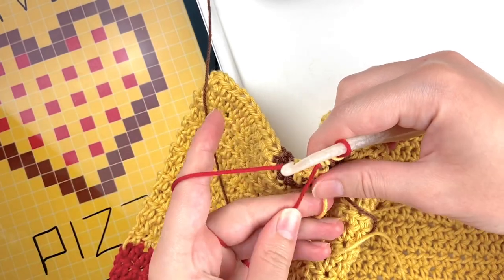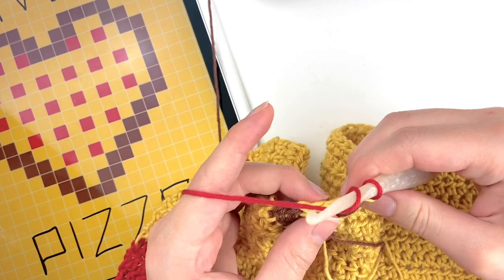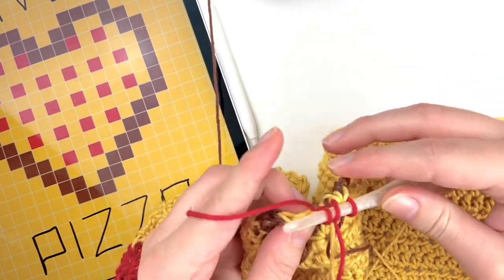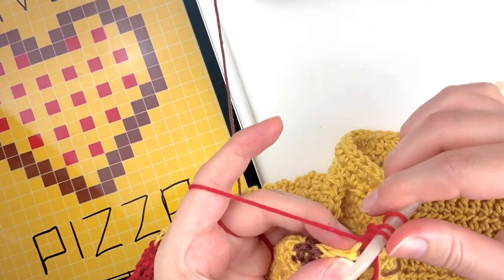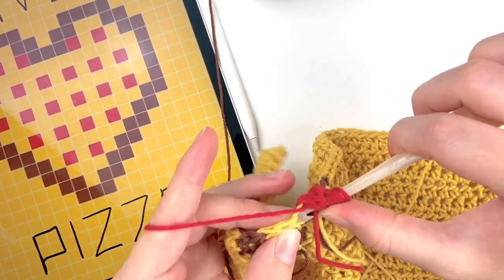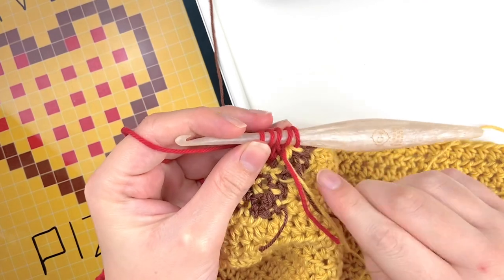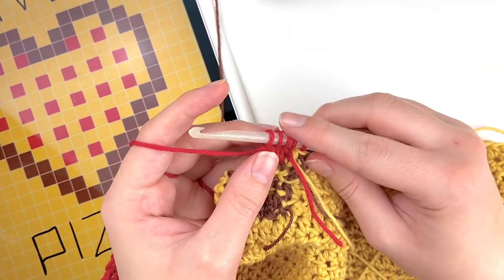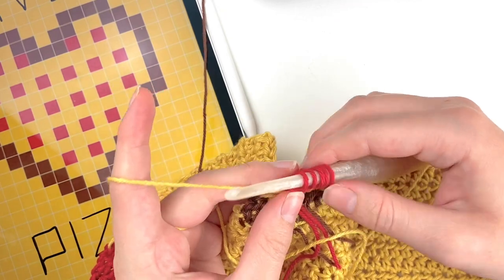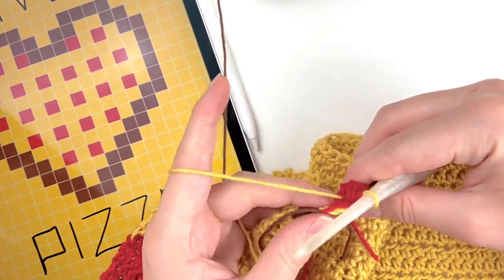The bobble stitch, if you've never done it before, is essentially a double crochet that you do more loops on. You'll take your red yarn, yarn over, then insert your hook into that stitch, yarn over, pull through, yarn over, pull through the two loops, and repeat that — going into the stitch and pulling up another loop to add to our bobble until we have five loops on our hook. If you want a smaller bobble you can just do four, but I'm doing five because I like when the bobbles really stand out. Then we are going to switch back to our yellow yarn and carry the brown and the red yarn in the next stitch.